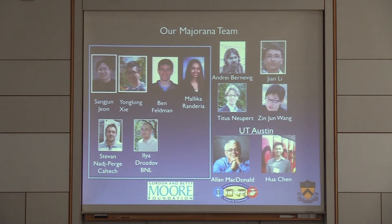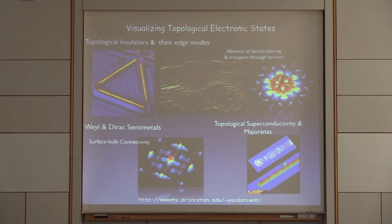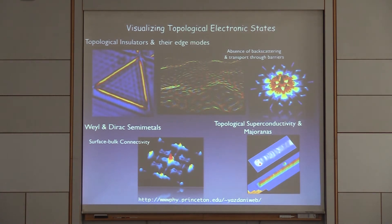Let me tell you who is responsible for all the work. This is a project in very close collaboration with my colleague Andre Brnovic and his group and some of his former people at Princeton. Our chairman Titus was part of this effort. In my lab, the work got started by Stefan and Ilya, who have moved on, and recent results are from Ben and Malika. The spin-resolved measurements I'll focus on are from Sangjung and Yonglong. We have long benefited from interacting with Alan MacDonald's group at UT Austin. My group uses STM to look at different materials — STM is a technique that combines structural information with spectroscopic information, so having STM to look at boundary states gives you a way to look at topological superconductivity and Majoranas.